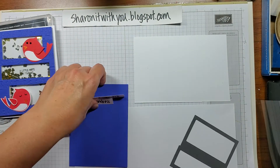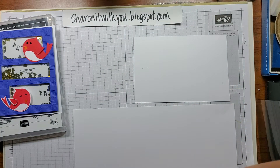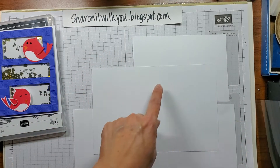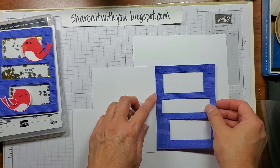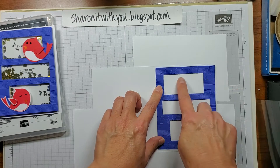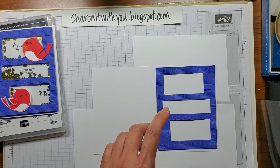Something important also is that you're going to get your card base. It measures just like a regular card base — five and a half by eight and a half, scored at four and a quarter. I just like to use this as a frame of reference for where I want to put things. So kind of plan out your card — that's what I like to do.